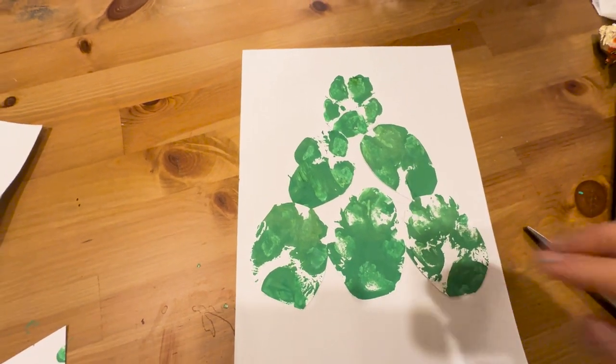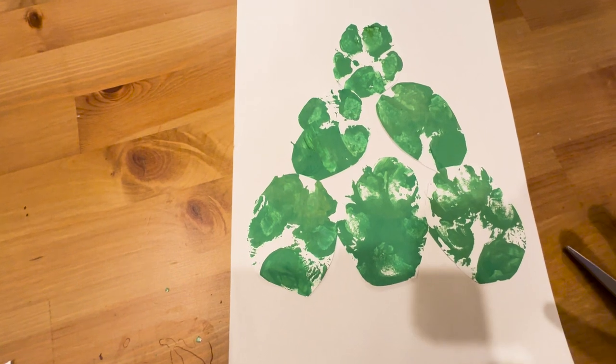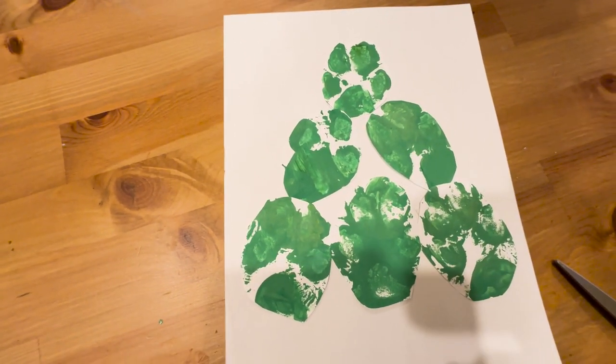They look so funny just because there were times when Hanky would put his foot down and then he would move it, and that's when they're all different kinds of paw shapes. But I love it a lot — I think it's so cute.